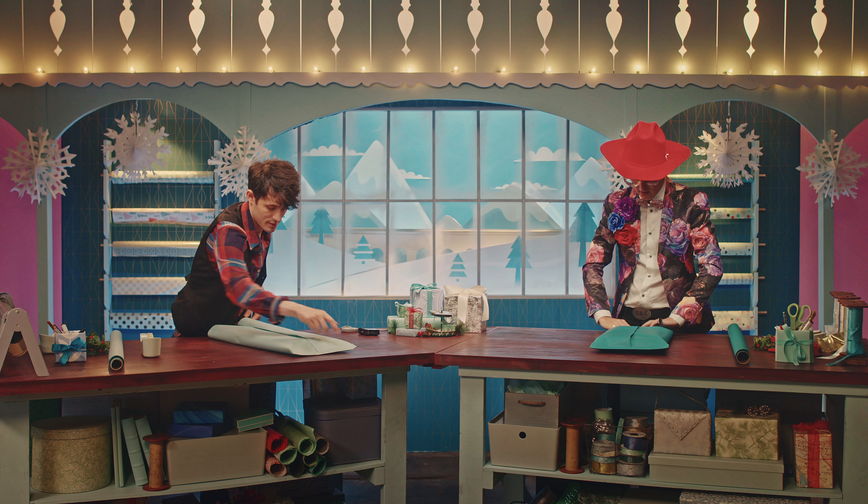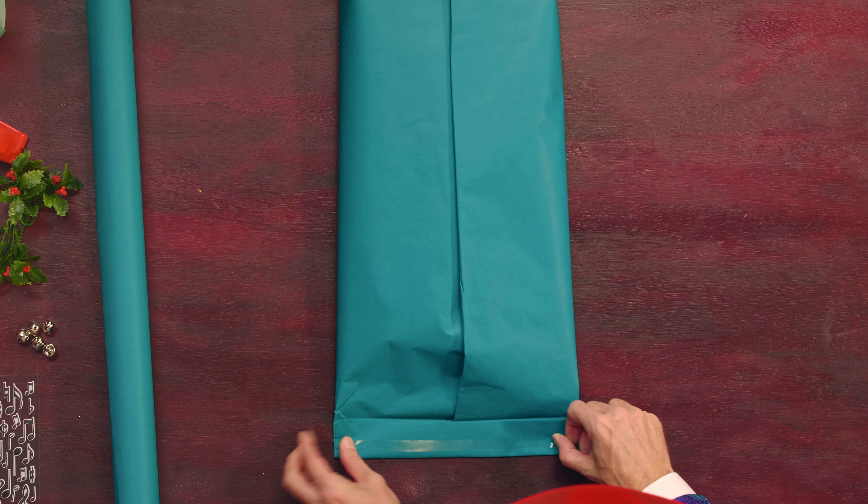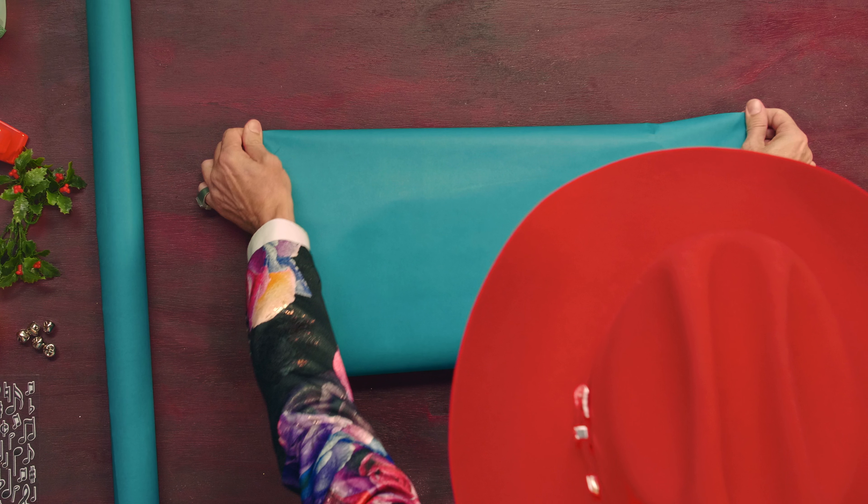We're going to do the same thing on the other end, creasing that fold using our double-sided tape. We are now going to be able to flip this over and have a nice, clean surface. Okay, that's looking pretty good.